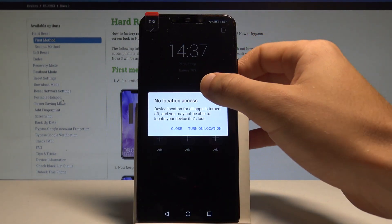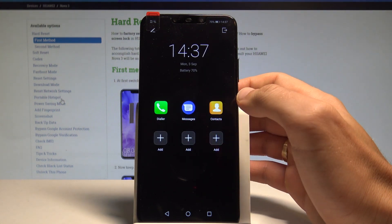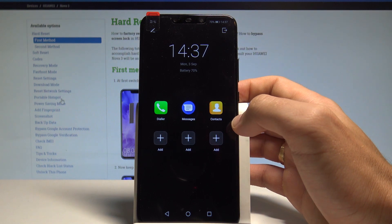As you can see, you can use only a couple of apps — for example, the dialer, messages, and contacts. Of course, if you would like to customize this mode, you can add some other apps as well.